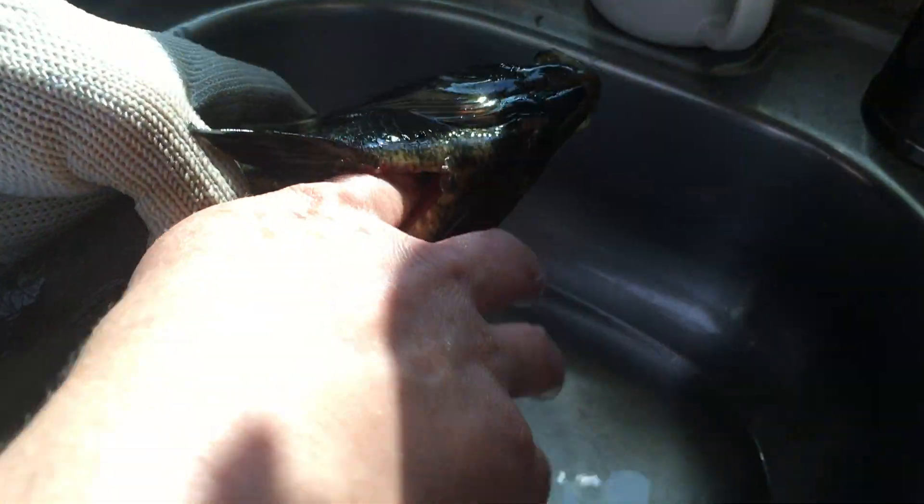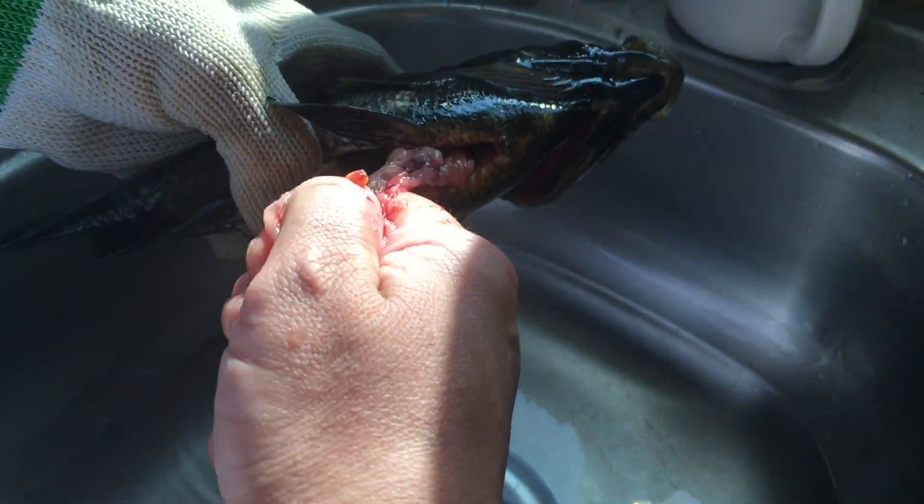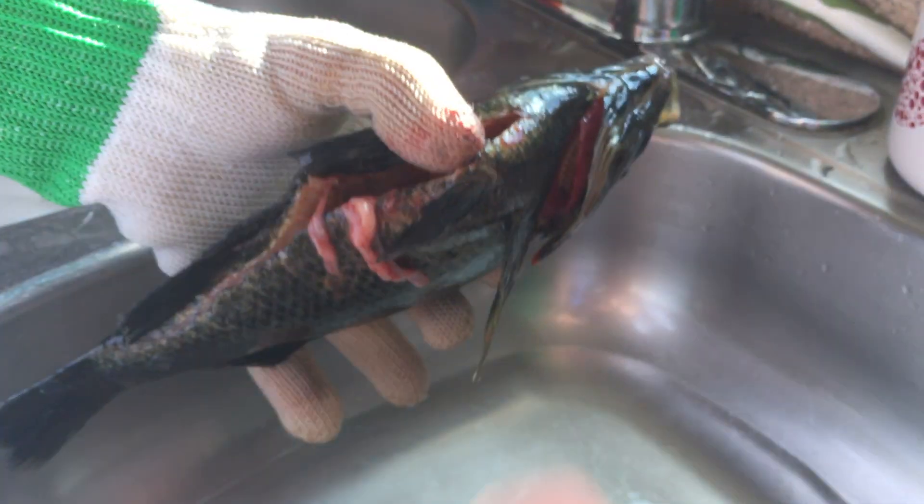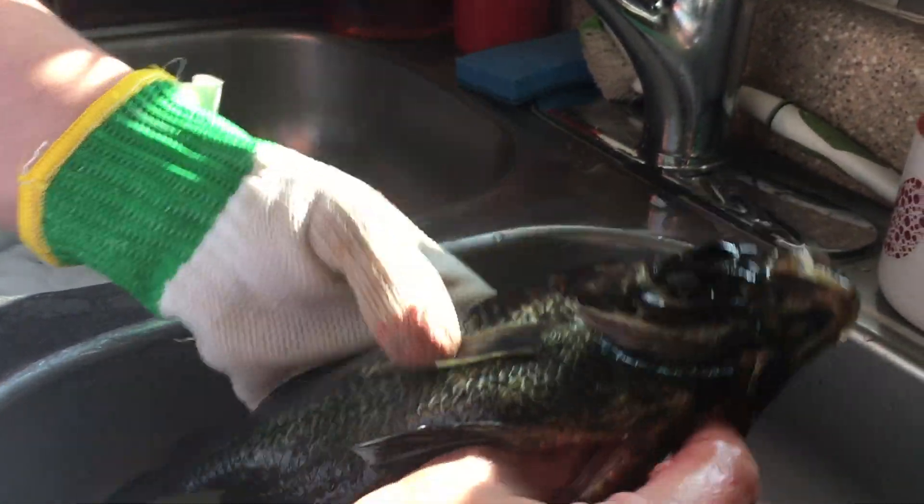Fish don't have a heart per se — they are more neurological. Without oxygen they die because oxygen is their main thing; they can't breathe out of water.